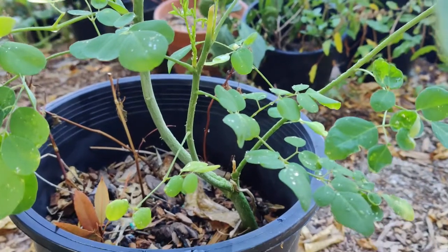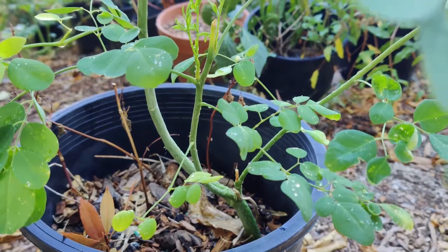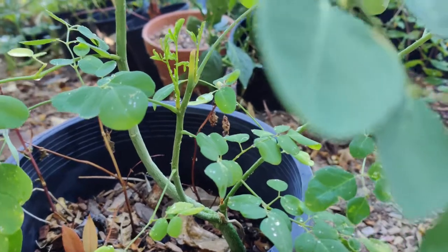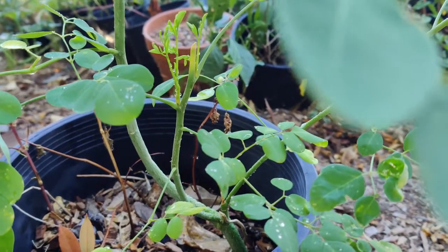India is the largest Moringa producer, followed by the Philippines and Indonesia. It is grown for its leaves, which are used for food. It grows in the wild in Central America, Caribbean, South America, Africa, South and Southeast Asia, and now Hawaii.